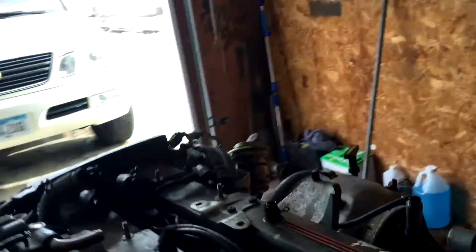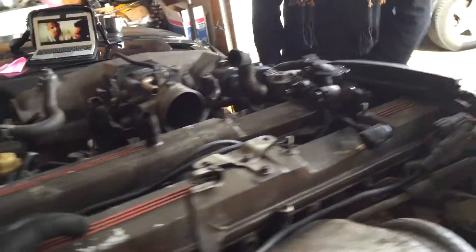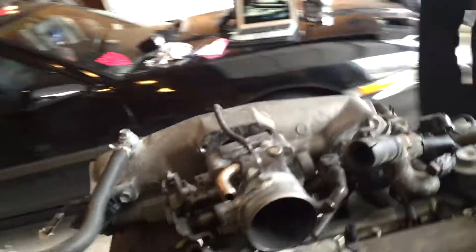Alright, we got all the screws off the valve cover, now we're just about to open it up and see what it looks like. Ready, Top? Alright, pop it open. We got all the screws off but it's stuck on there. Aw damn it, this thing.